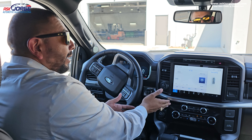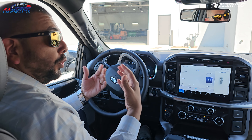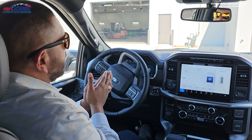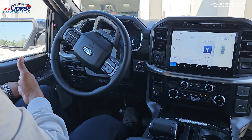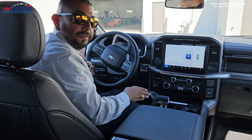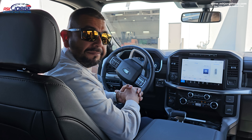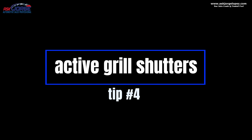Part number two: let's say you got home and forgot to put the shifter into park. Ford really thought about that because there have been cases where people forget and the car starts to roll. So let's assume you got home and you're in the driveway — look at what the shifter does as soon as I open the door. Yeah, it automatically put itself into park. So these are two really cool features.